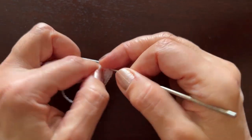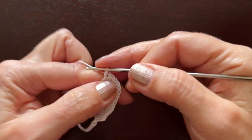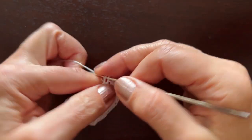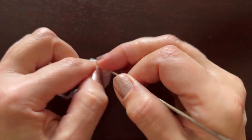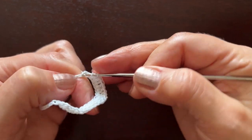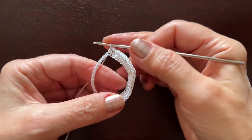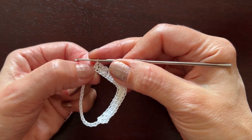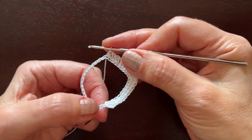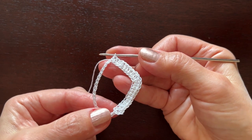Work through the nine half double crochets: one, two, three, four, five, six, seven, eight, nine. We have used half of the chains. On the other side, make again nine half double crochets, three in the tenth chain, and nine half double crochets once again. Work this side on your own please, and then I'll show how to continue.